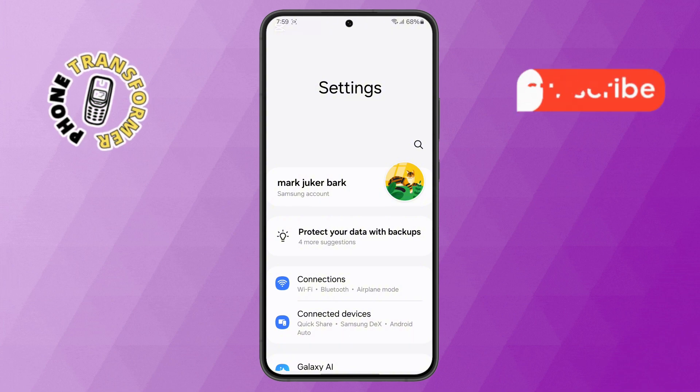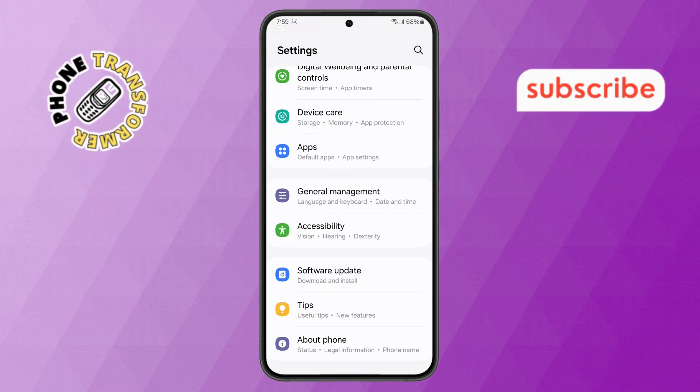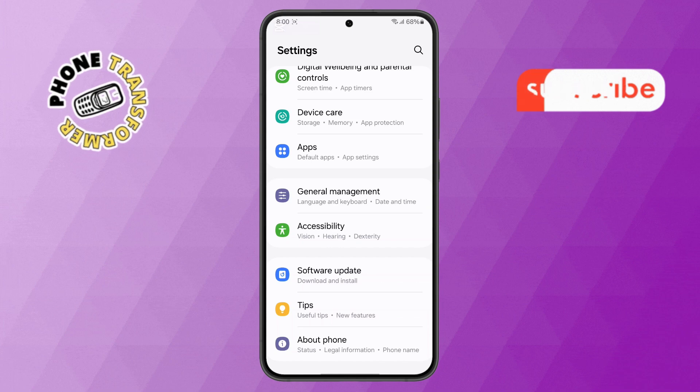Step 2. Next, in the Settings menu, scroll down until you see the Device Care option. Once you find it, go ahead and tap on it.